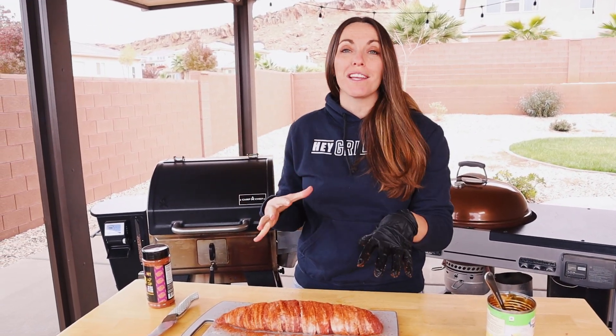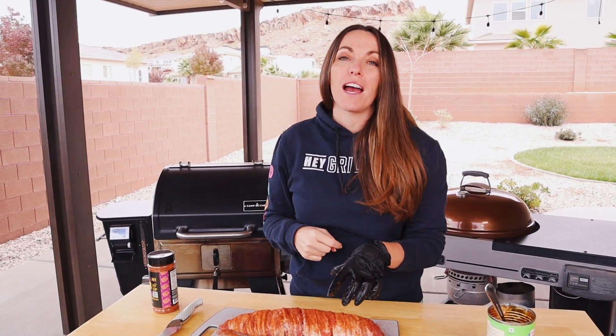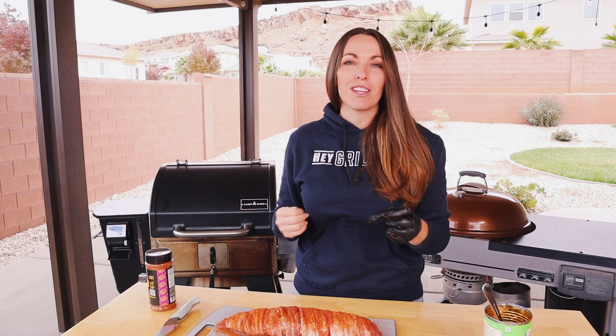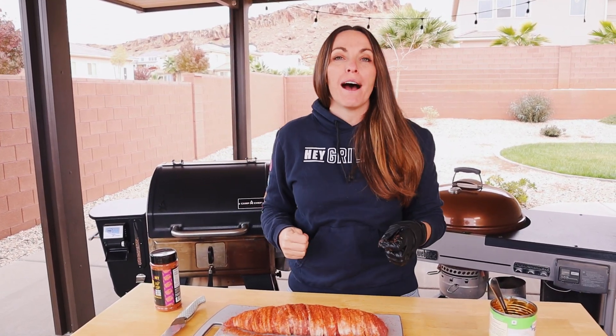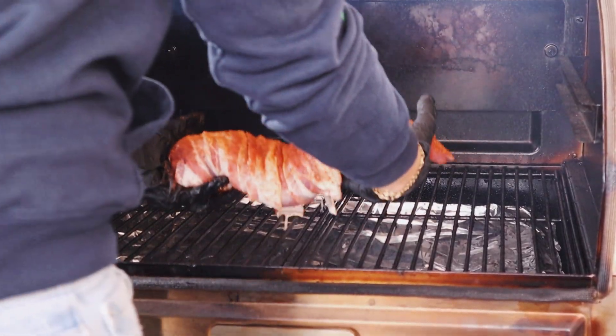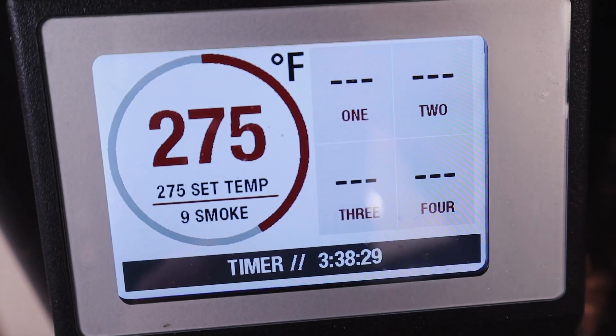It's seasoned and ready to go on the smoker. Instead of the crunchy bacon you'd get from the original, we're going to get nicely rendered bacon, and we're looking for an internal temperature of 145. Our smoker is rolling at 275 — that should give us enough render on the bacon for really great texture, still get enough smoke into the pork tenderloin, and hopefully everything will cook at exactly the same time. We're running apple wood in our smoker, apple pie in the pork — it all makes sense. I'm planning about 90 minutes at 275.